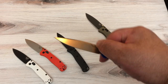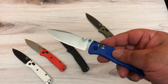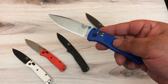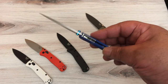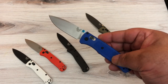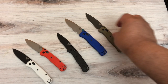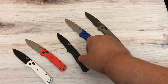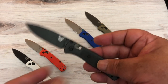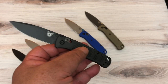The scales they call Grivory — G-R-I-V-O-R-Y — feels like FRN scales to me, like the Spyderco FRN scales. Someone told me it's kind of their trademarked FRN, so I'll take their word for it.